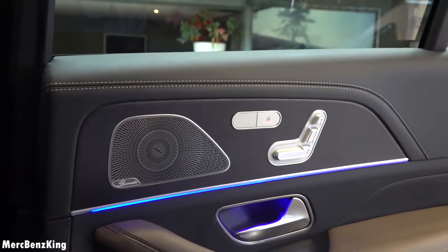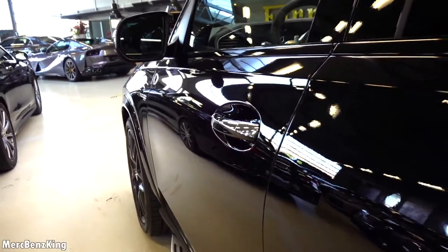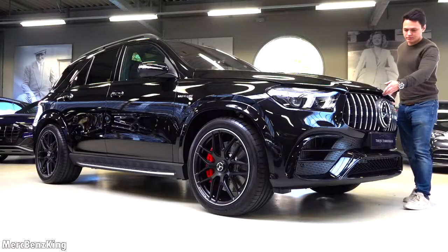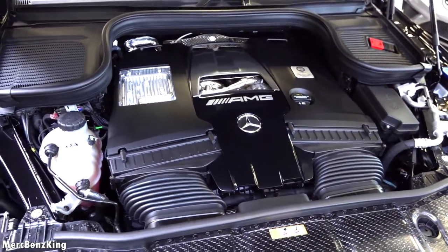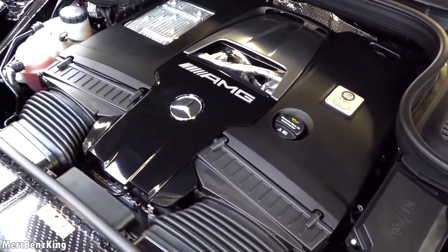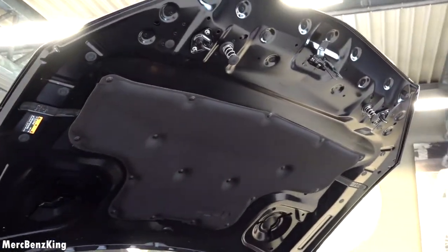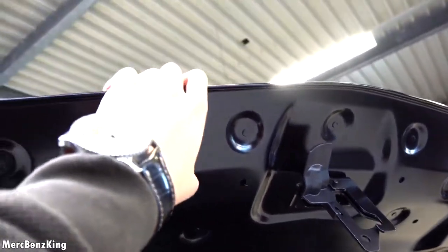Let's have a look at what is under the bonnet of this V8 bi-turbo. A beautiful AMG engine cover — it just looks massive. It has a one-man-one-engine emblem. This is the V8 bi-turbo producing over 612 horsepower and 850 Newton meters of torque. It is accompanied with an EQ boost providing 22 horsepower and 250 Newton meters of torque at launch, taking it from 0 to 100 km/h in just 3.8 seconds.